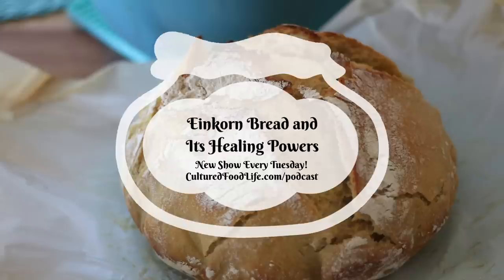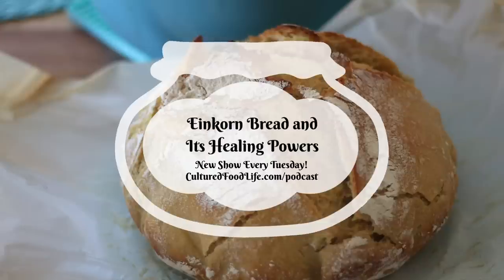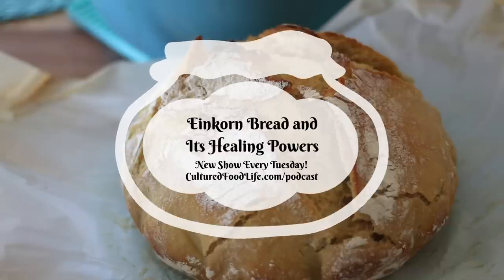I just wanted to tell you guys how much I love this bread — it's so much fun to make. It's a little bit different, but I've made cookies with it, so many different things with it. I'm always looking for healthier things for my family for birthdays or holidays. They have whole wheat and all-purpose einkorn wheat, and boy, it's really fun to work with — it makes yummy things for your family.